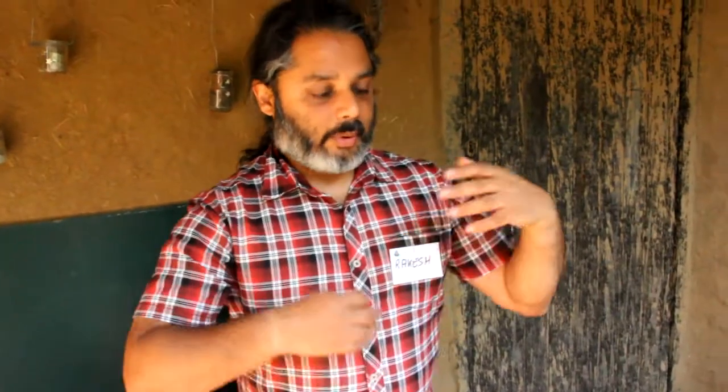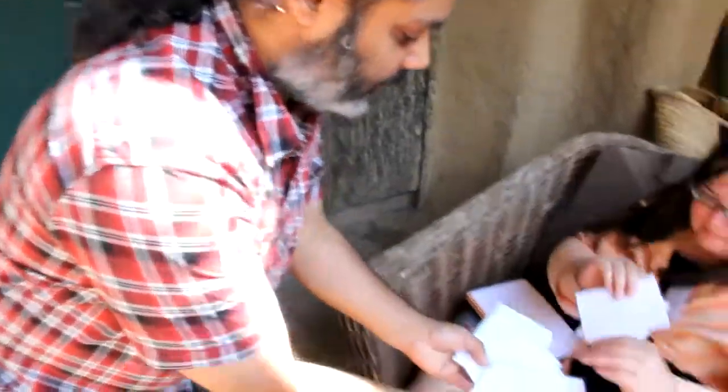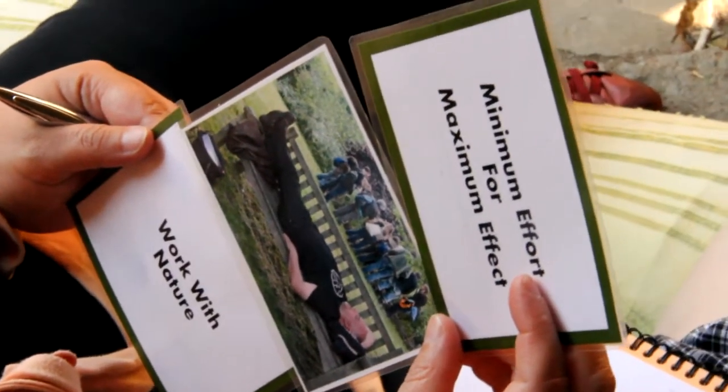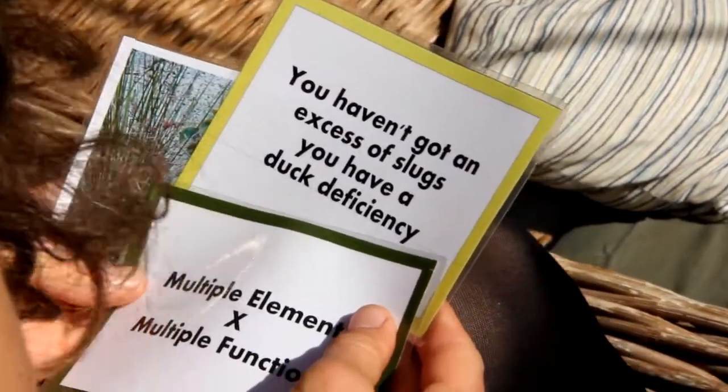What we'll do is we'll look at some of the basic permaculture principles. Basically, these are a set of tools which help you to think, to help you stimulate ideas, and to help you remember what it is you might need to think about in your design.